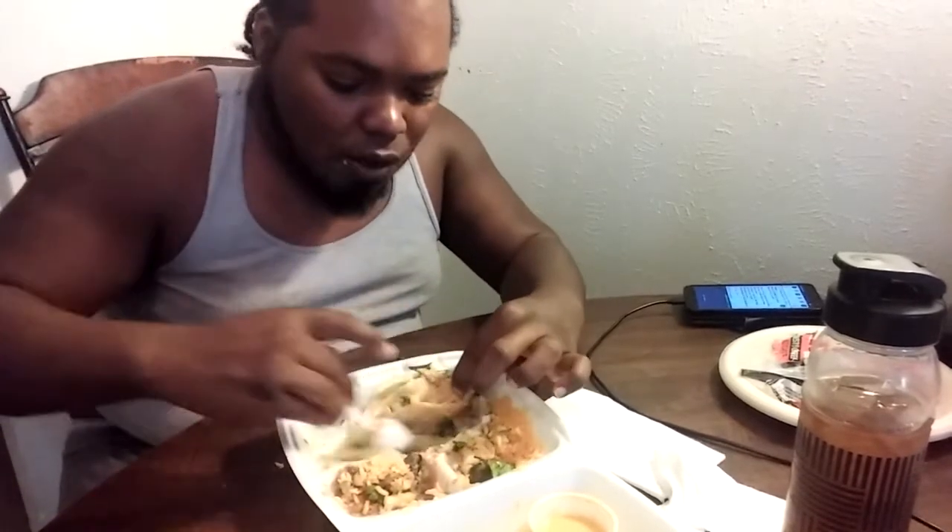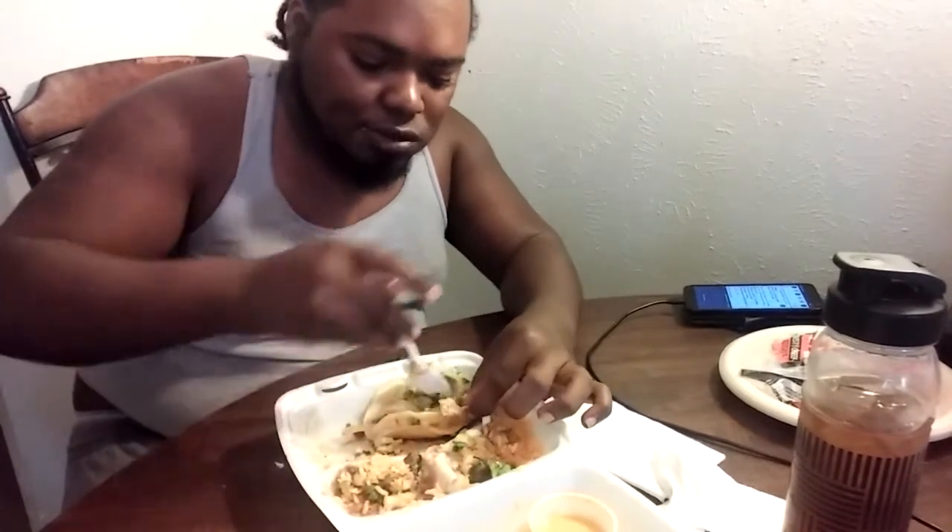Oh yes, all them onions in there. My mouth's on fire but it's good.